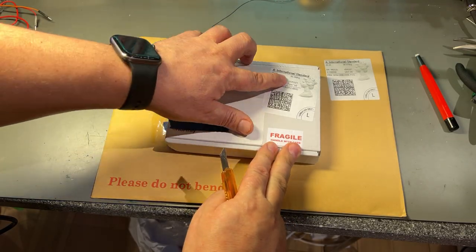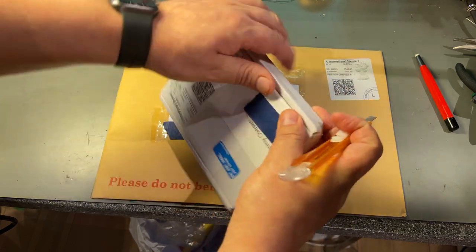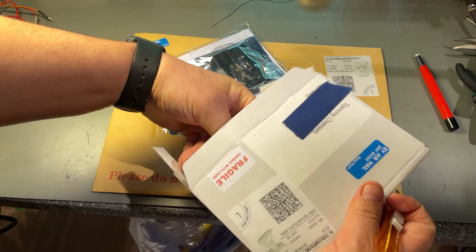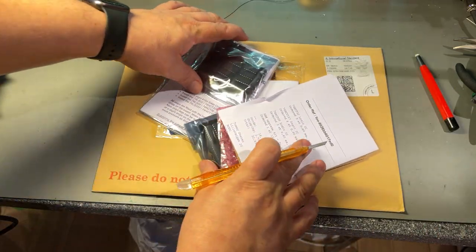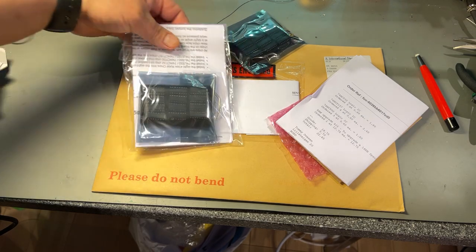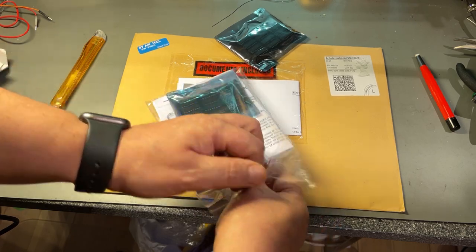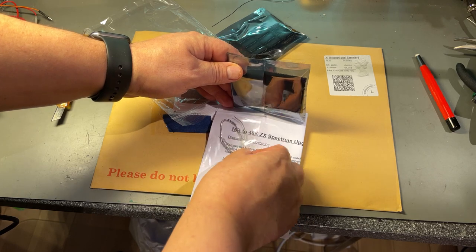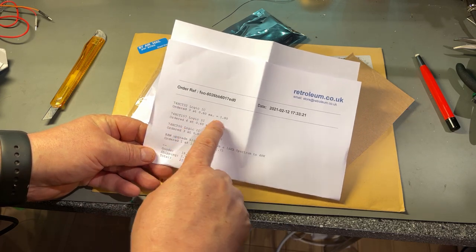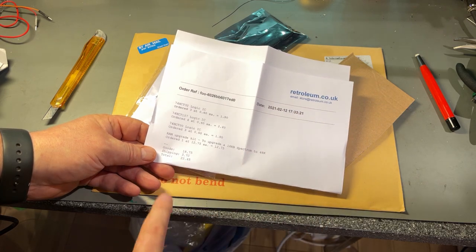Here are a couple of items that came from the UK — I know what this is, it's for my ZX Spectrum. It is a RAM upgrade, because I have a ZX Spectrum with only 16k RAM and I want to upgrade it to 48k. It also comes with fitting instructions — that's really nice — and even some solder. The receipt shows I ordered one RAM upgrade kit and the necessary logic ICs needed for it to work. I got it from Retroleum and the total was 22 pounds.